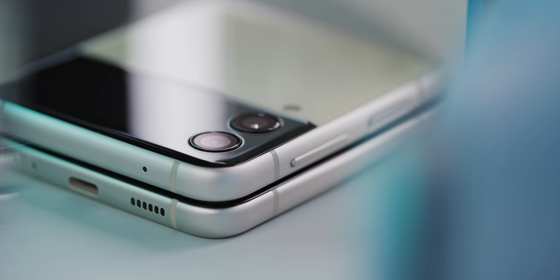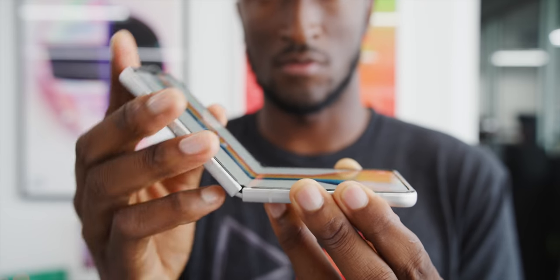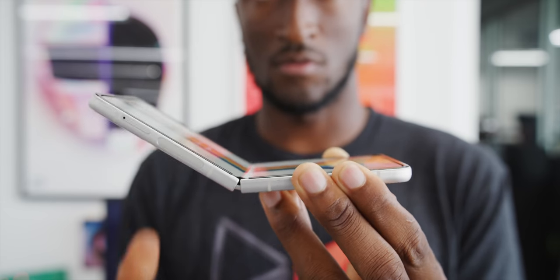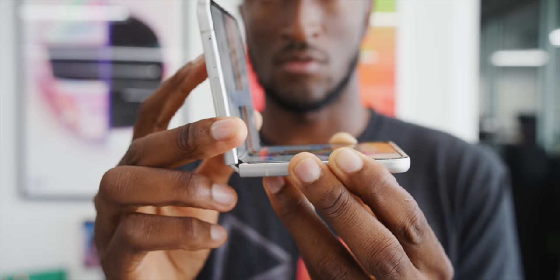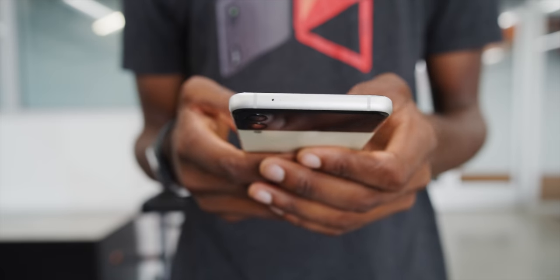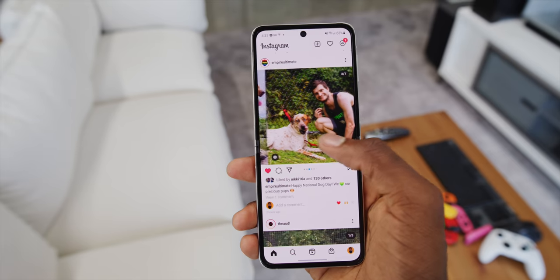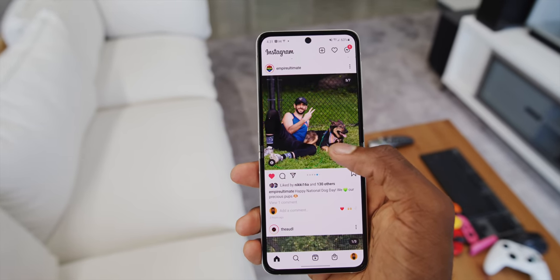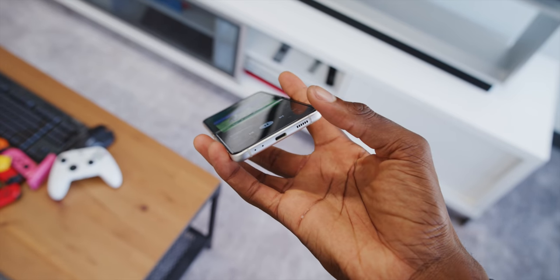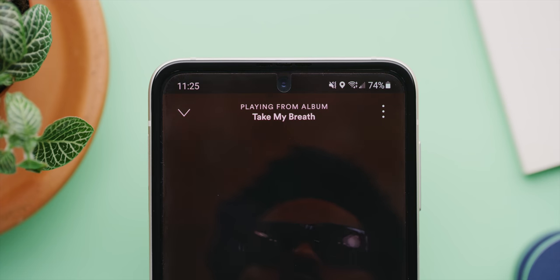They found a lot of subtle things to improve about the build quality. The flat sides are really nice, but also this hinge is even more sturdy and will hold almost any angle you want until it's nearly shut, which is when the magnets take over and give this satisfying clap when it slaps shut. It's a nice hinge. It also now happens to be IPX8 water resistant, so while you should still keep it away from sand or dust, it can survive a splash of water or falling into a puddle. Also underrated — the stereo speakers are much better and fuller, and even if you block the bottom speaker grill, the earpiece speaker is also plenty loud.